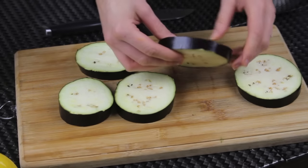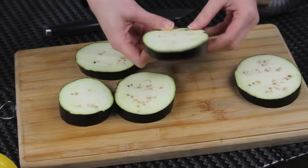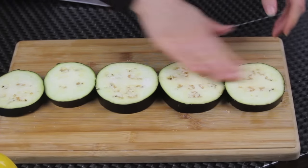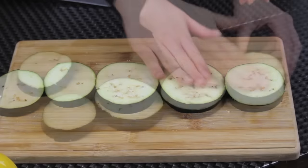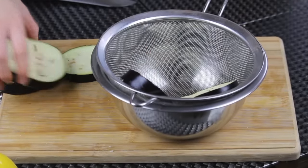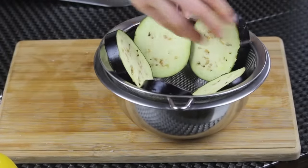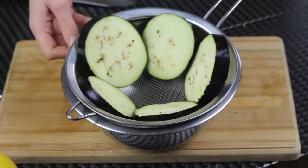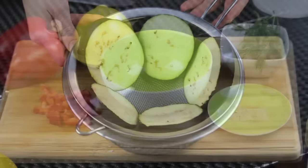Eggplants may have a bitter taste, and to get rid of it I'm gonna sprinkle some salt on top — not too much, just a little bit. Then I'm gonna put them in a colander and set them aside. What will happen is that the eggplants will release the water, which is bitter, and that's what we don't want.